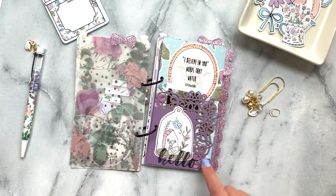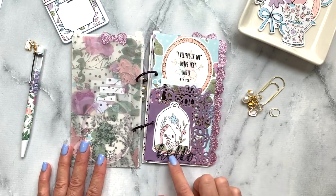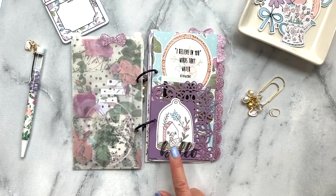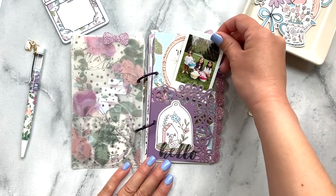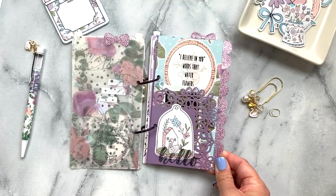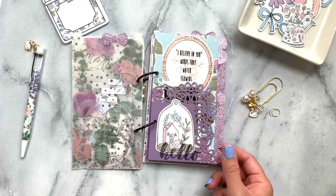I used the lace page to make a little pocket here in the corner and then decorated it with the sticky words and the die cut in front. Then I just have a little picture inside, and I decorated it with some of the die cuts.